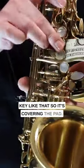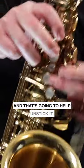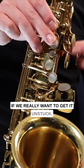So it's covering the pad, then we just pull the dollar bill through, and that's going to help unstick it. We should do that two or three times if we really want to get it unstuck.